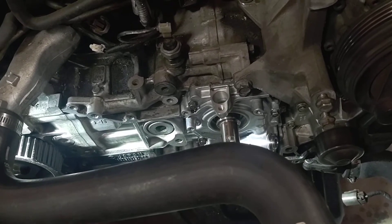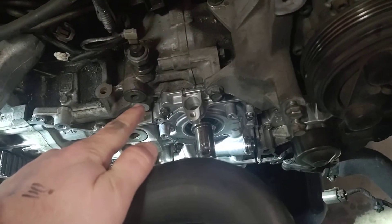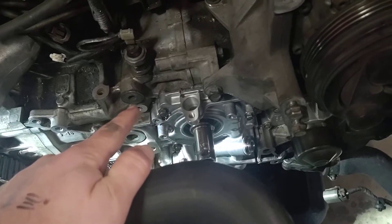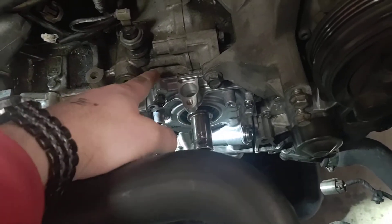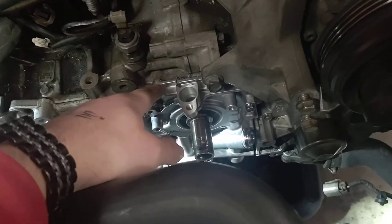I strongly suggest you adhere to these guidelines. Don't think your hand torque measurement is good enough — these need to be spec-torqued. It's an oil pump; it's something you really don't want to risk a failure on. You want to make sure you've got a good seal between these mating faces.